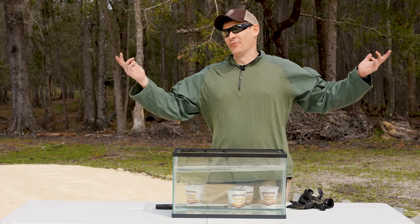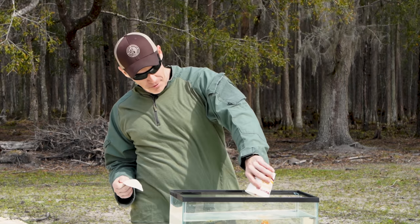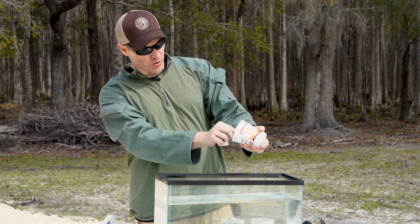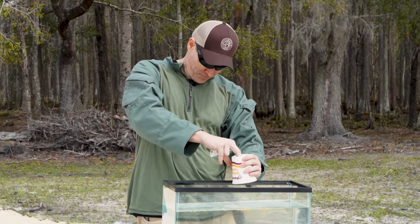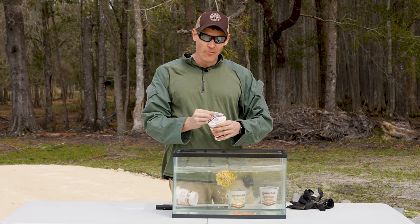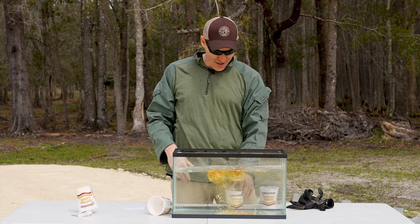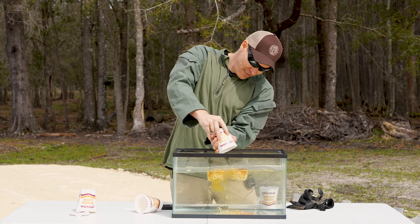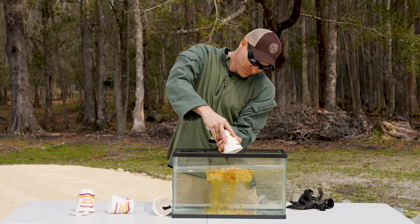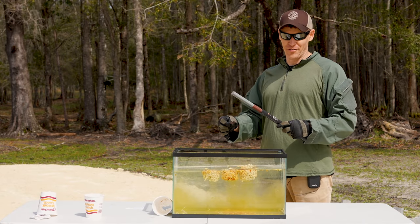Now for the main event and the reason y'all tuned in — having some fun with these breaching pens. We're going to take these ramen noodles, dump them into the fish tank, and put in four of them. We're going to see how it actually cooks them — whether it's edible and if we can boil it faster than using a microwave. Now time for the main event — let's see how good of a ramen chef I am. Maybe Gordon Ramsay will hire me.